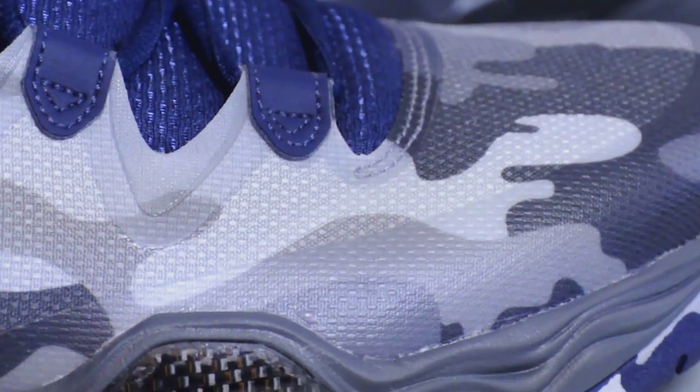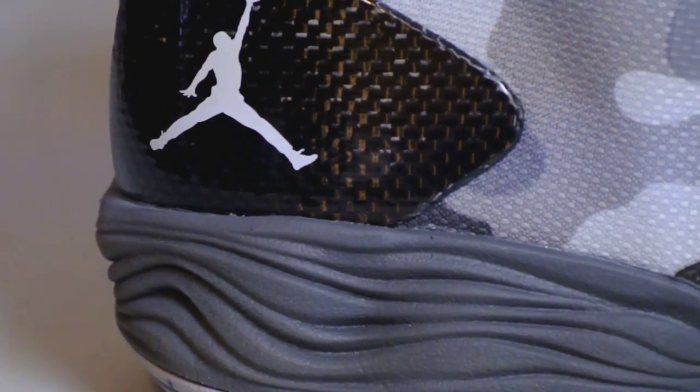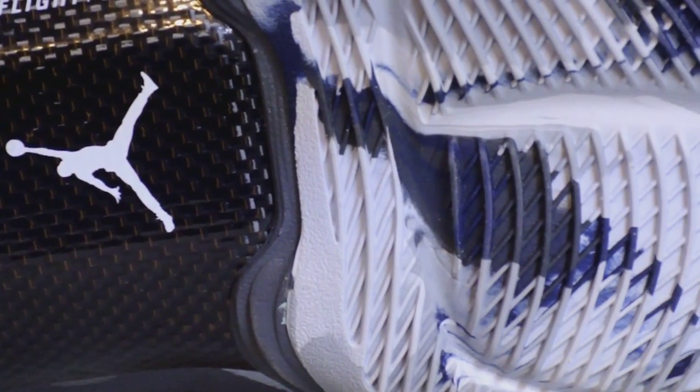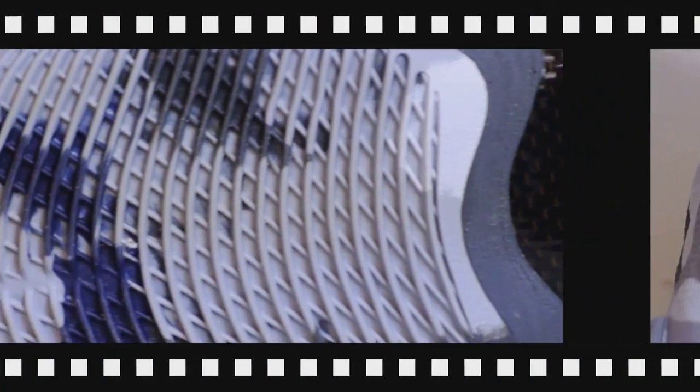Let's get you guys some close-ups. On the lateral side you've got carbon fiber plates along the bottom, along the outrigger of your foot. Your arch as well as your ankle has Jumpman branding. The traction is very aggressive — there's your flight plate along the midsection of your foot, it is decoupled, and there's a camel pattern along the traction as well.